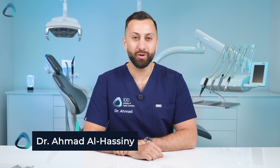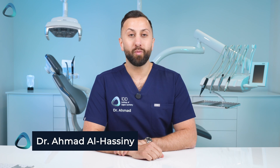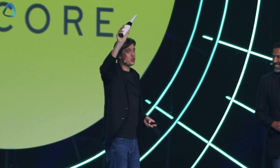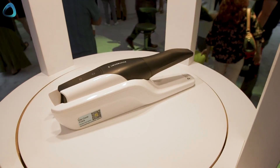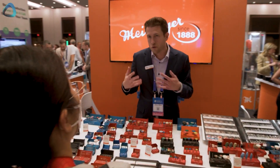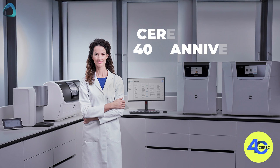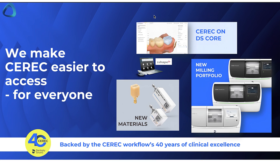Hey guys, Dr. Amit Al-Hasni here from the Institute of Digital Dentistry. If you're watching this video, DS World 2025 is here, happening at the MGM Grand in Las Vegas. This is Dentsupply Sirona's premier event where they typically showcase their latest releases. This year is a big one with the theme of empowering connection, and it also commemorates a big milestone — the 40th anniversary of CEREC. There have been four major announcements: two new milling machines, new materials, and CEREC on DS Core.